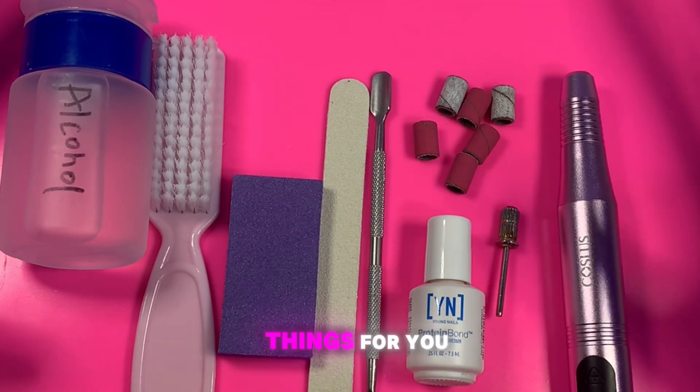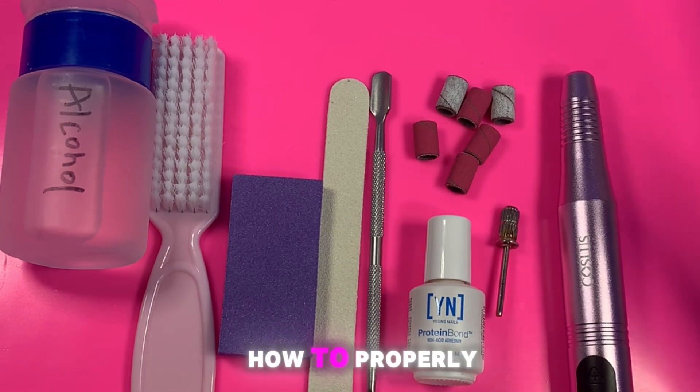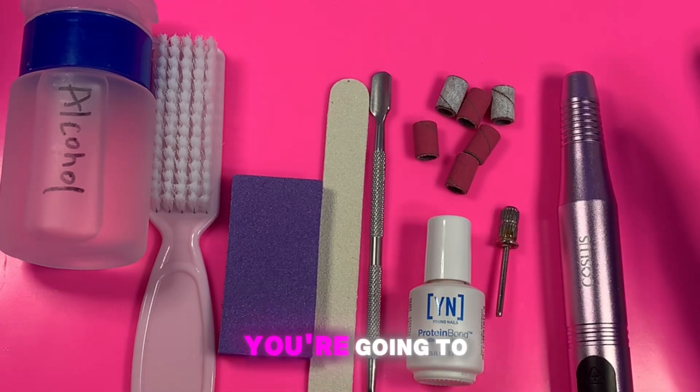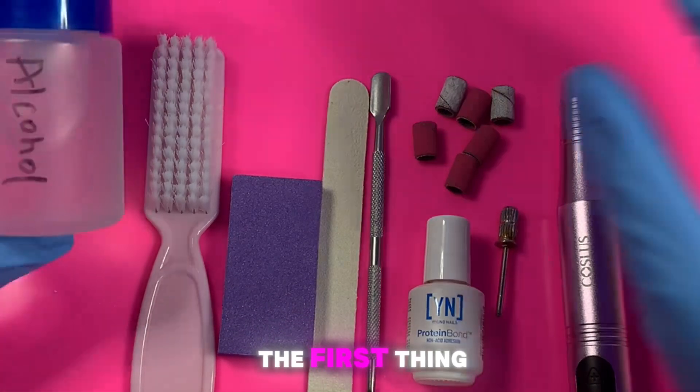Here on my desk I have a few things for you. The title of the video is 'How to Properly Prep Your Nails for a Service,' so I'm going to go through the materials you're going to need to prep nails for an acrylic service.